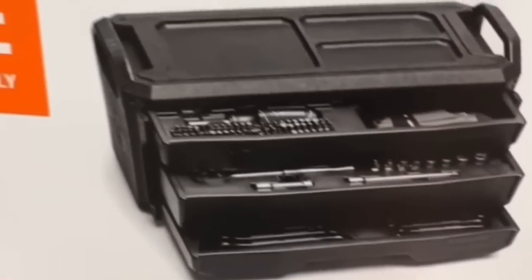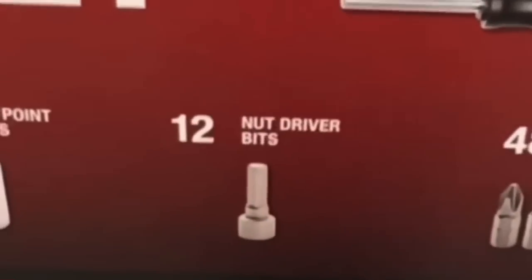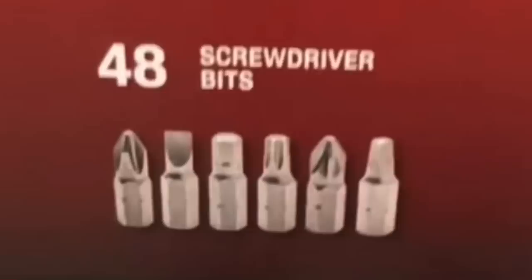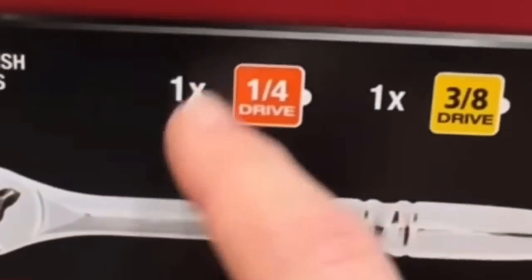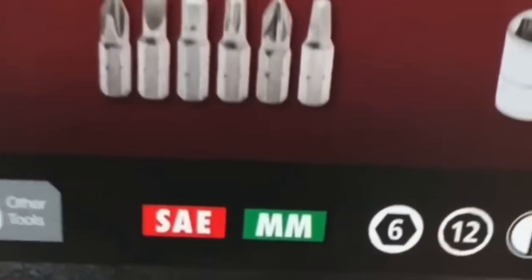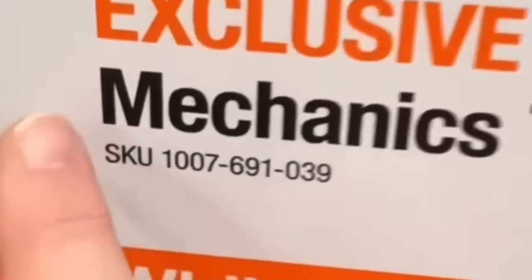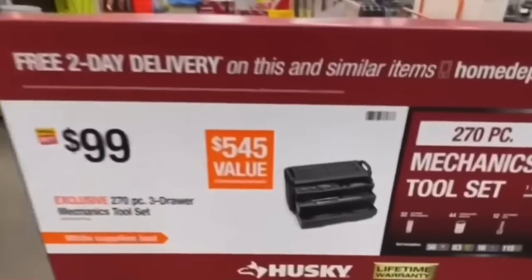Inside: six-point deep sockets, 44 12-point sockets, 12 nut driver bits, 48 screwdriver bits, 51 six-point sockets, 19 bit sockets, two spark plug sockets, 40 hex keys, four extension bars, 14 combination wrenches, one magnetic bit driver, and three full-polish ratchets — quarter-inch, three-eighths-inch, and half-inch drive, standard and metric, with lifetime warranty from Husky.